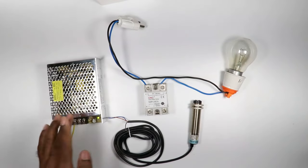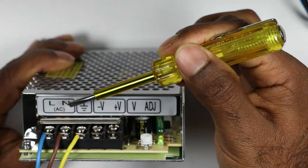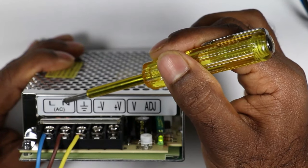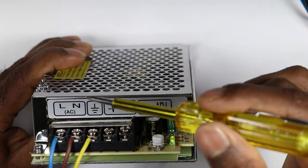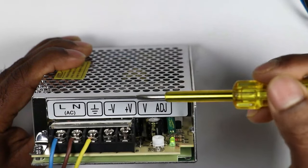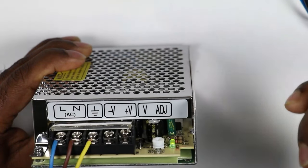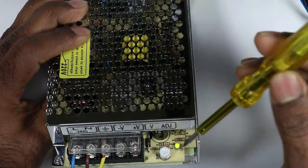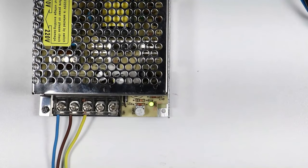SMPS is a device which converts AC power supply to DC power supply. On this SMPS you can see L and N terminals, where single phase power supply is connected, and there is also an earth terminal. When we give single phase power supply here, the SMPS gives 12 volt DC output — positive power supply on one terminal and negative on the other. A knob is provided to adjust the voltage by rotating. I have already connected this SMPS with single phase power supply.